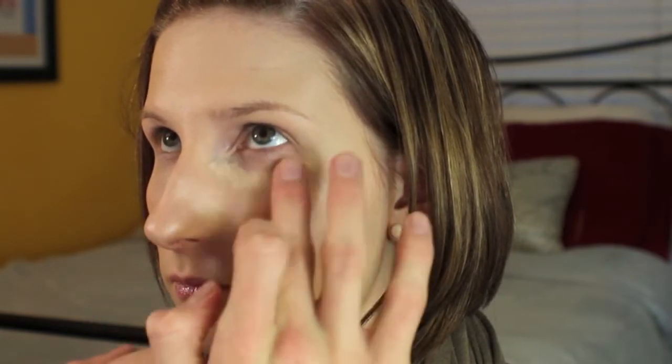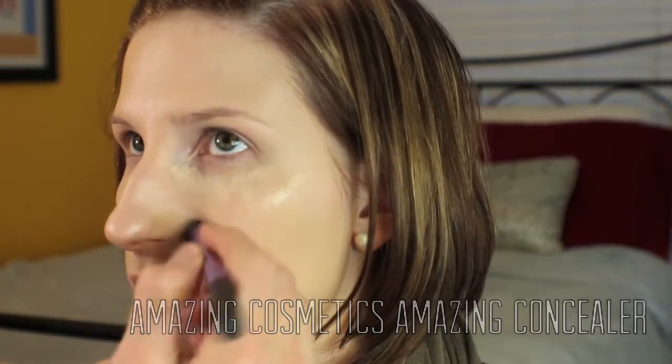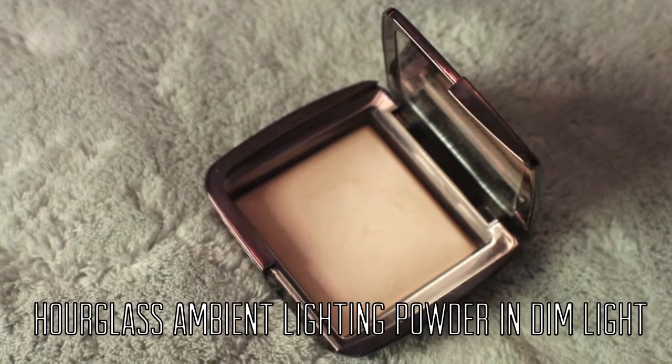Moving on to concealer — this is the Amazing Cosmetics Amazing Concealer in shade Ivory. I'm putting that under her eyes, around the nose, and anywhere else on the face that I want to highlight and conceal. I'm blending this in with the Deluxe Crease Brush from Real Techniques. To set the skin in place, I'm using the Hourglass Ambient Lighting Powder in Dim Light on the Real Techniques Retractable Bronzer Brush, sweeping that all over the skin to set everything and add a little luminosity.